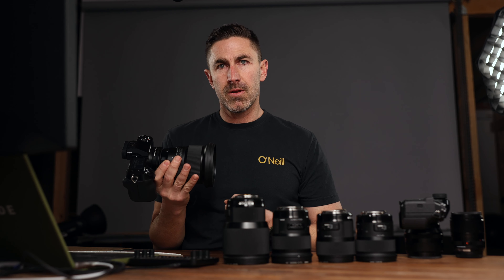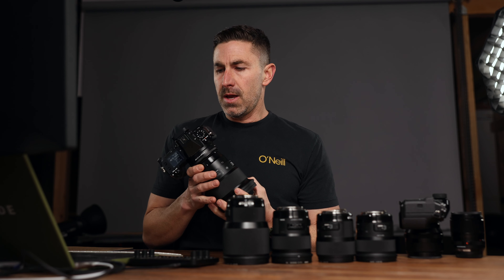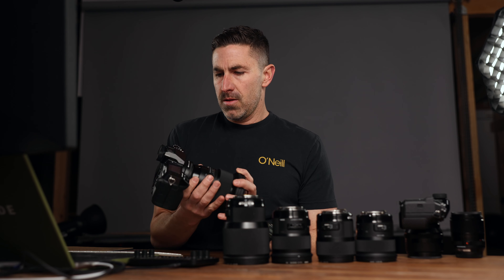I wanted to see if it was sharp enough and if it had a big vignette since it's made for full frame. And the vignette is tiny. I don't see it as an issue at all. I didn't even know it existed until I de-clicked the lens correction tool. So that was kind of cool.